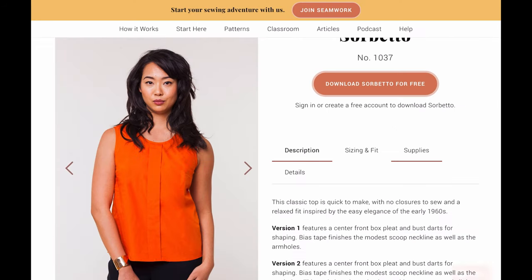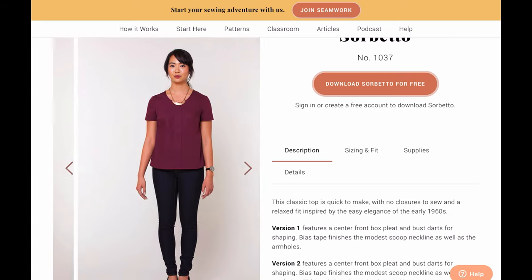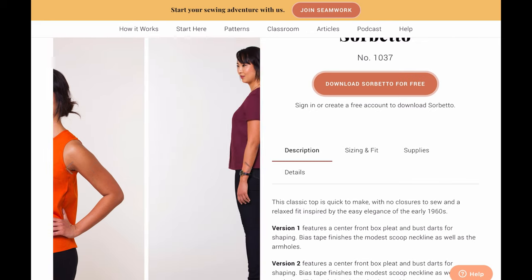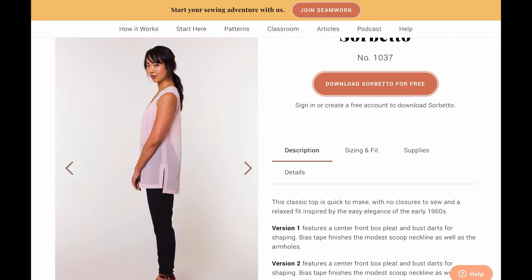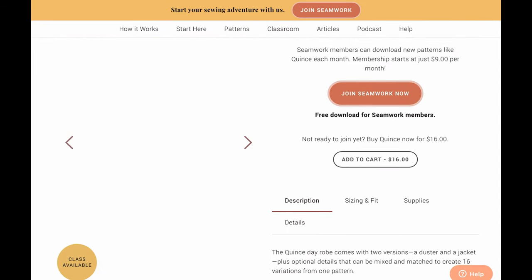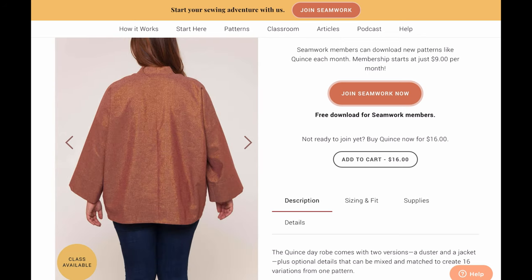When I first started to learn to sew, the Sorbetto Top was one of the first free patterns I found, and now they've reworked it — I think it was first released in 2014. You can find all sorts of versions on Instagram. I love that they've added sleeves and different lengths. Also, when you sign up for their newsletter you get the Quince Jacket — just the pattern, not a class — wow, so cool.